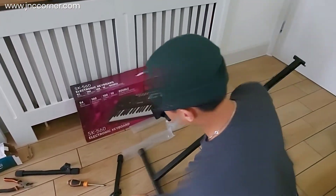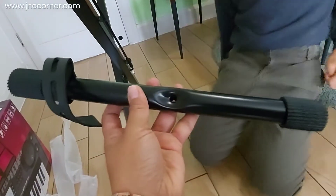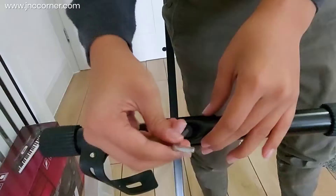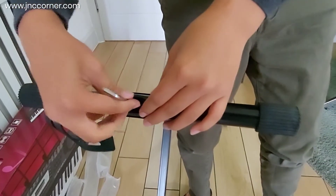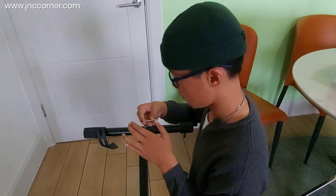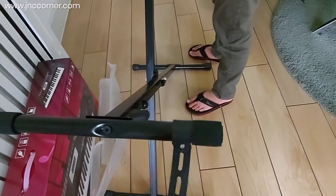The bottom part is done and now we are going to do the upper part. Let's turn it upside down. The round bar with the rubber holder goes on top — this is the part that will be attached to the piano. The assembly is just the same as the bottom; it has one screw to fix.